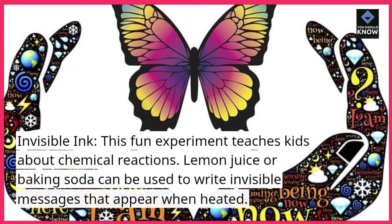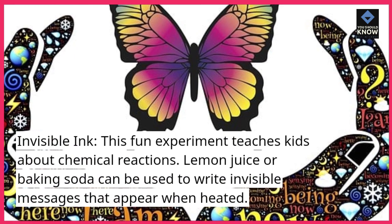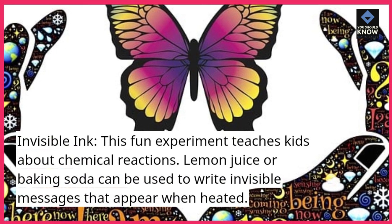Invisible Ink. This fun experiment teaches kids about chemical reactions. Lemon juice or baking soda can be used to write invisible messages that appear when heated.